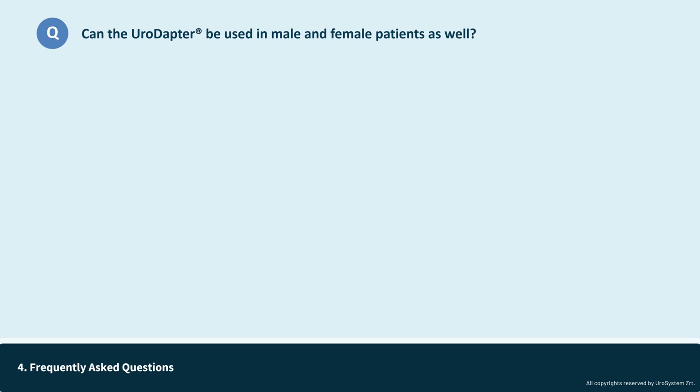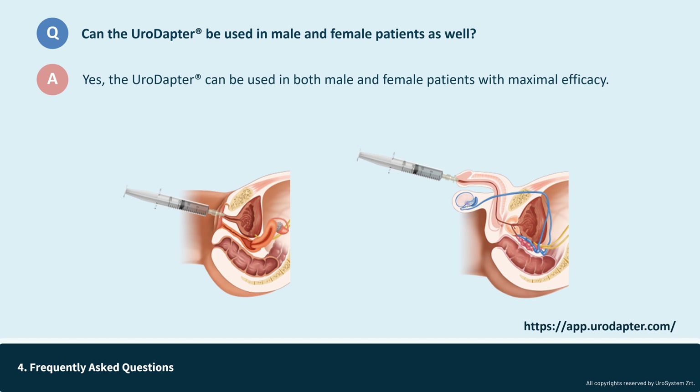A common question from clinicians or patients unfamiliar with the urodopter is whether it can be used in both male and female patients, and the answer is yes. The urodopter is designed for use with maximal efficacy in both sexes. The detailed step-by-step instructions and animations for both male and female patients are available on the app.uroadopter.com website.